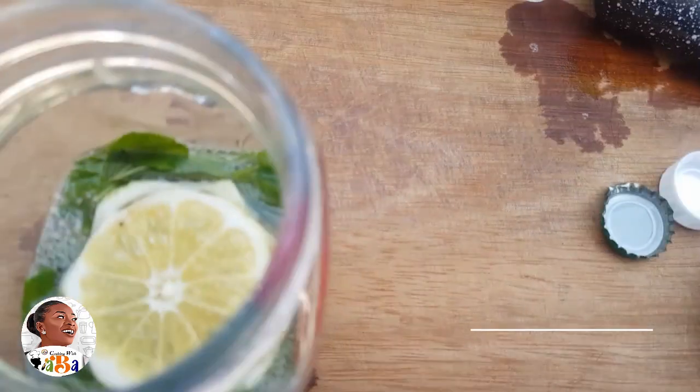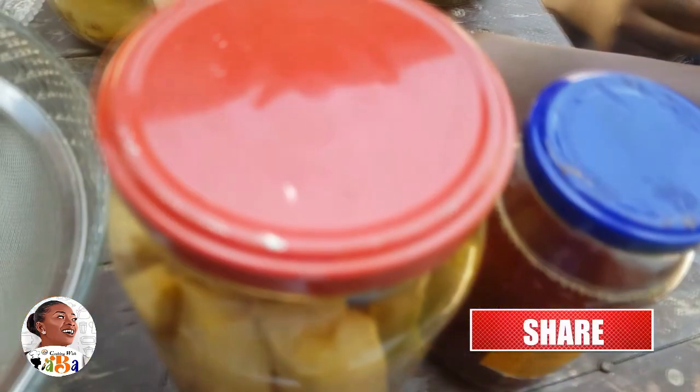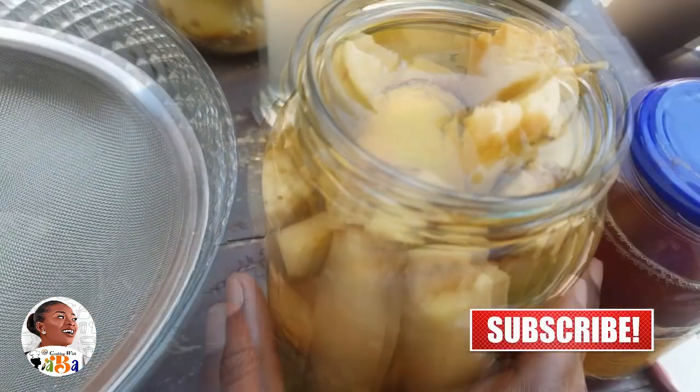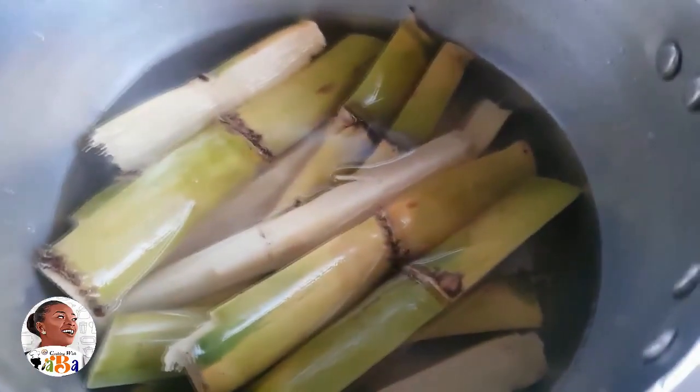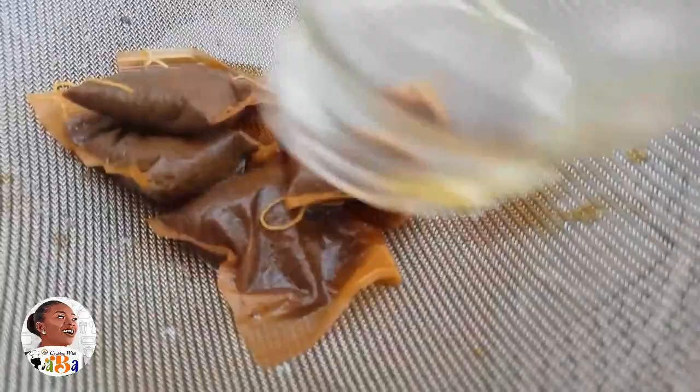The sugar cane and pineapple skin can take a long while if you just soak them, so a faster way is to boil them together on the stove. That way it cooks faster and the juices come out faster. For the iced tea, I have my pre-soaked tea bag ready to get all the flavors from it.